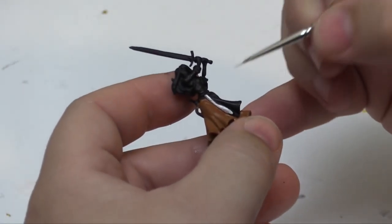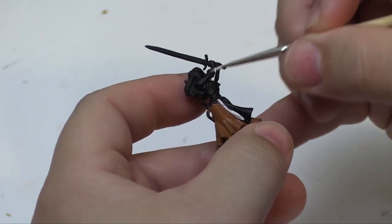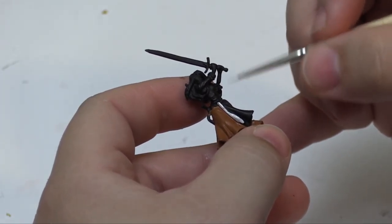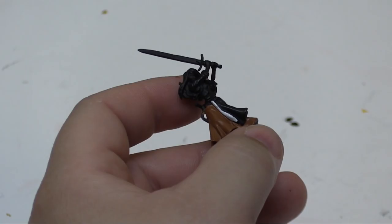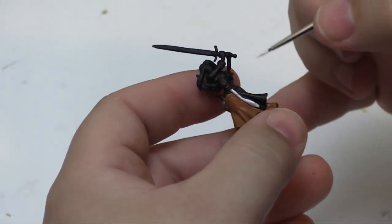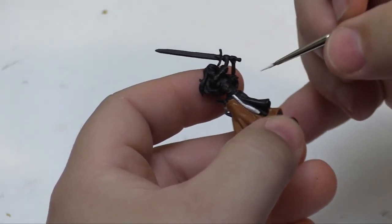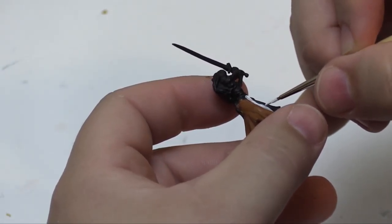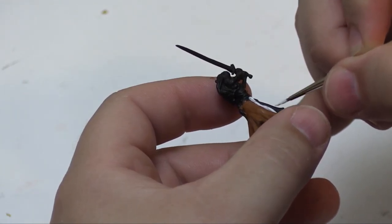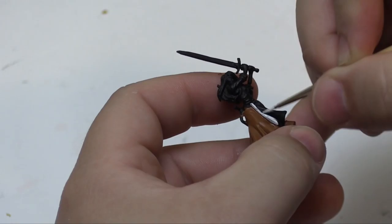Now I've switched to a smaller brush. We're gonna go back and do the white on the apron, and then her shirt up here as well. Switching to a smaller brush because there's a little bit more detail work going on here, and I want to get as little white on other places as possible. So it takes a little bit of a finer touch here, so we gotta use that smaller brush.